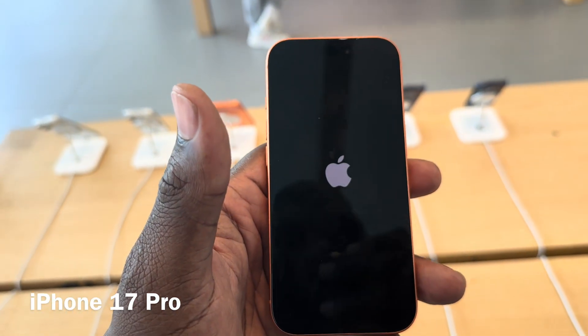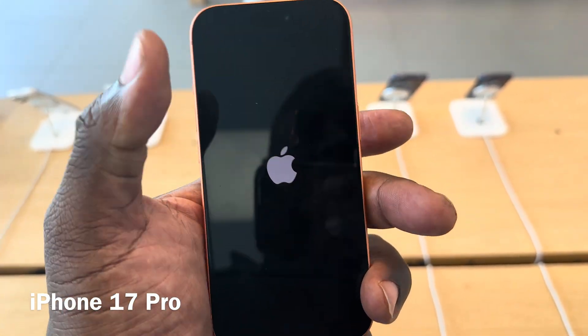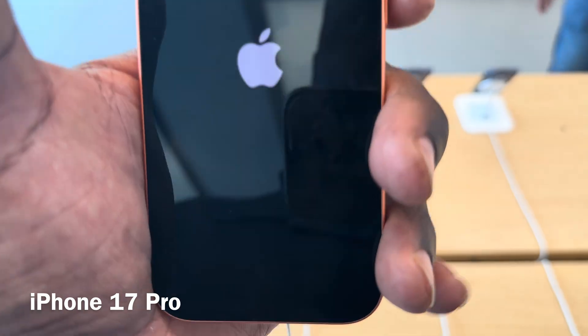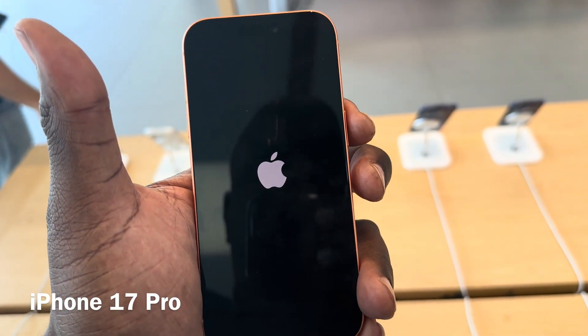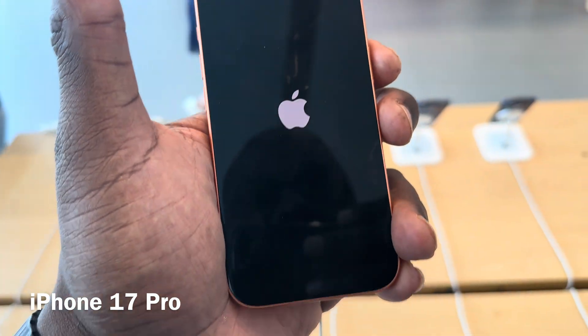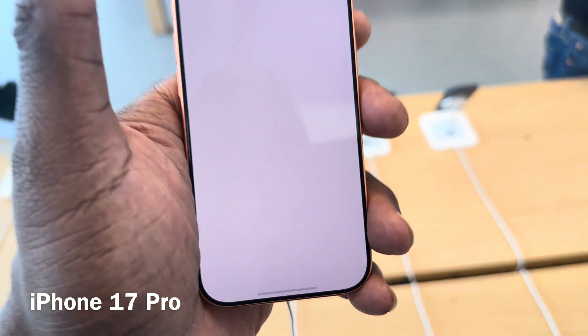If you're trying to hard reset the phone in order to connect it to a computer, when you do the up, down, and then hold process, you're going to want to keep holding the button. If you're trying to hard reboot the phone, you're going to want to have it plugged into your USB cable to your computer so that you can back the phone up.